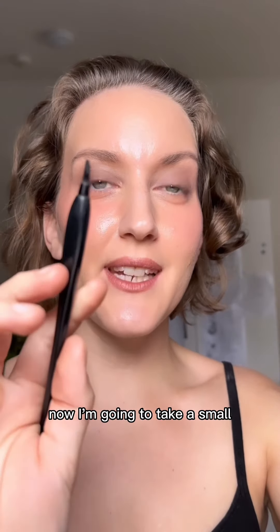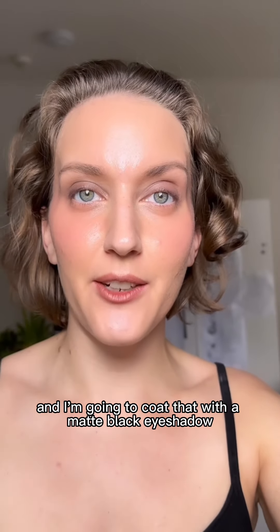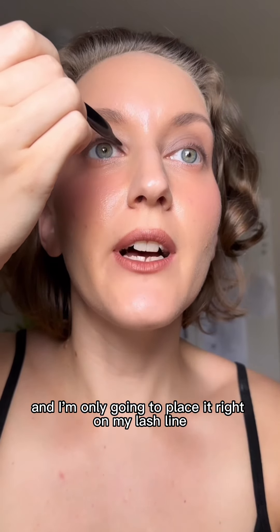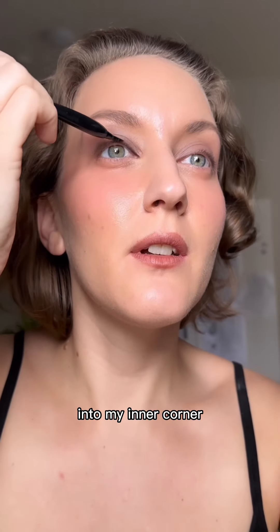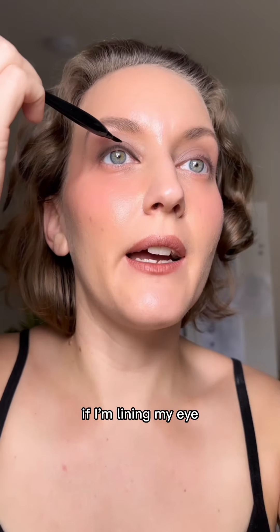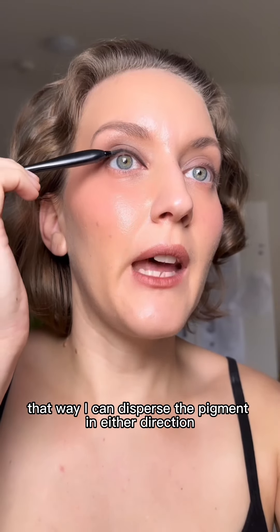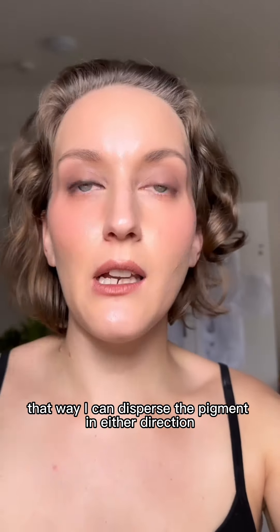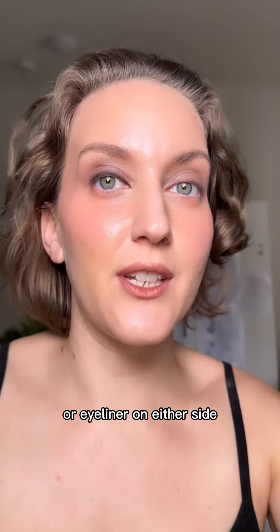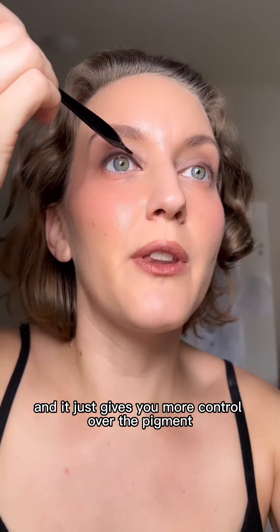With that all blended out, now I'm going to take a small tiny little eyeliner brush and coat it with a matte black eyeshadow. I'm only going to place it right on my lash line into my inner corner and right to the edge. When lining my eye, I start packing on the eyeshadow in the center of my eye so I can disperse the pigment in either direction. That way I don't have just a clump of eyeshadow on either side — it makes it very easy to blend out and gives you more control over the pigment.